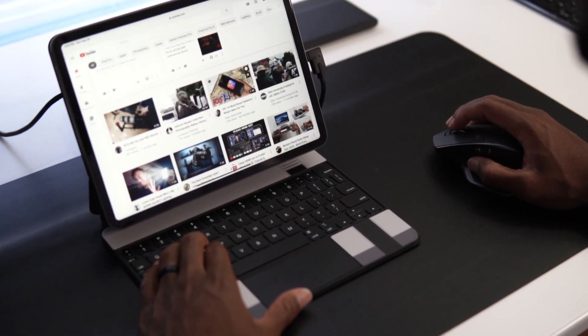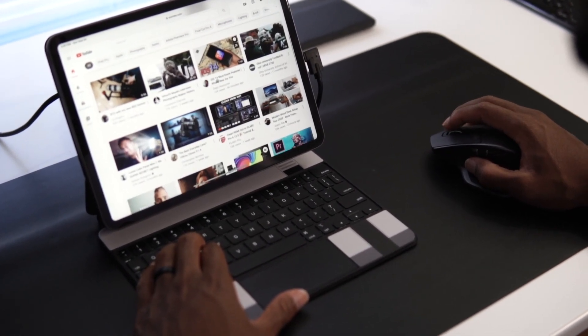If there's any part of this video that you'd like me to go into more detail on, just leave a comment below and I will get right to that. This is going to be more of a broad overview of how you can use your iPad Pro as a laptop, but I can go into more detail of how I specifically do it myself. With that being said, let's plug in.